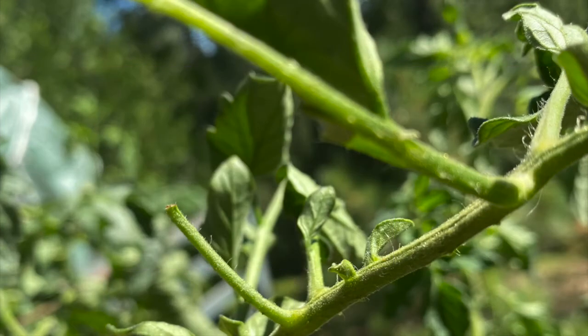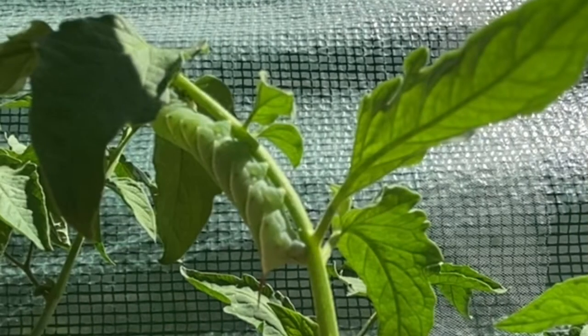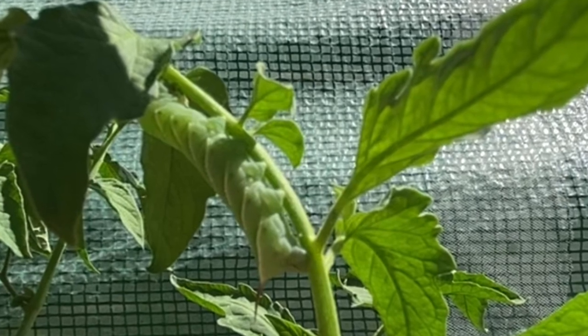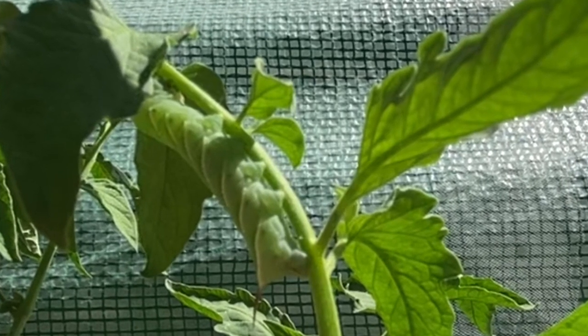Welcome to my channel. What has been eating at your tomato plant? Have you found your leaves completely stripped like this? It is the elusive tomato hornworm, and today I'm going to show you how to find these little critters, because if you don't, they can take down your entire plant.